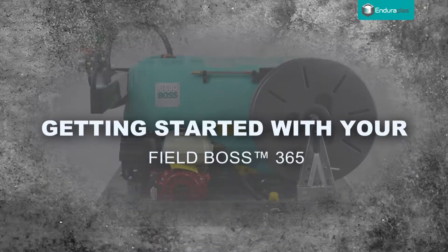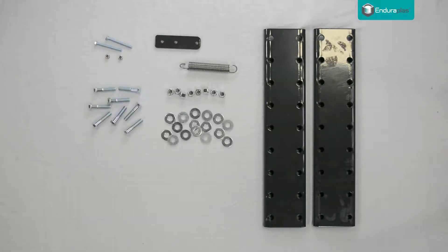Getting started with your Filboss 365. Unpack the brackets, hardware, and other accessories.